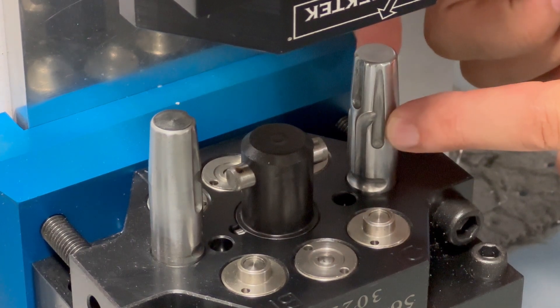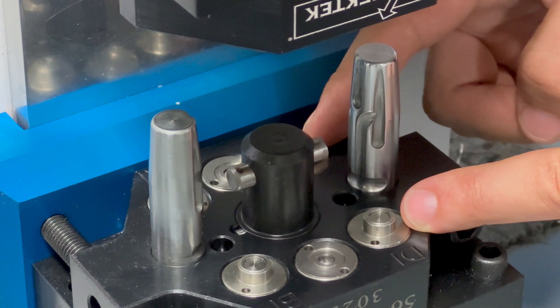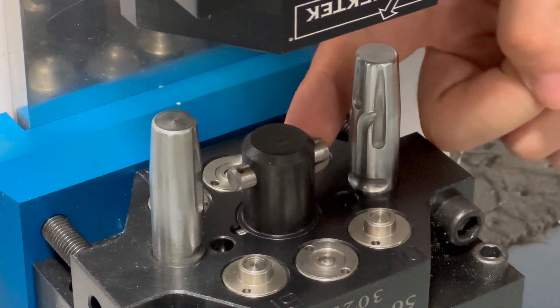These guide pins have grooves machined in them to direct air at each of our coupling elements for our hydraulics and our air passers, as well as our locking pin.